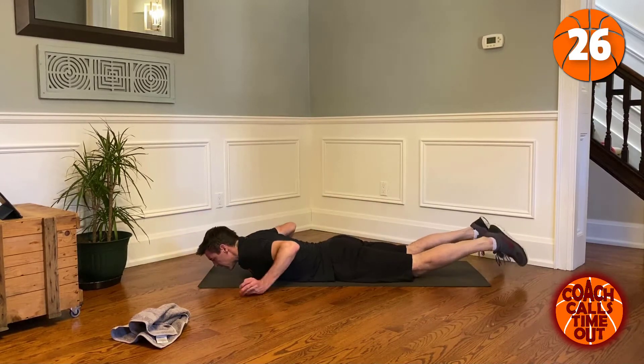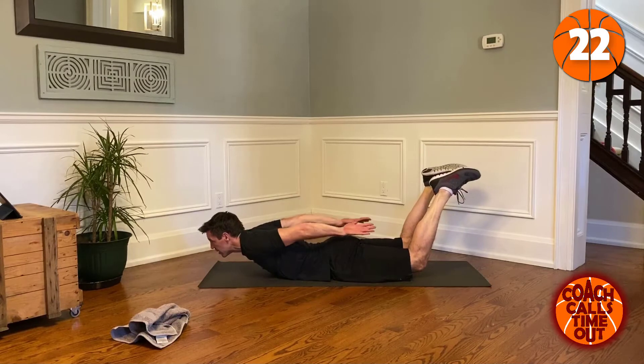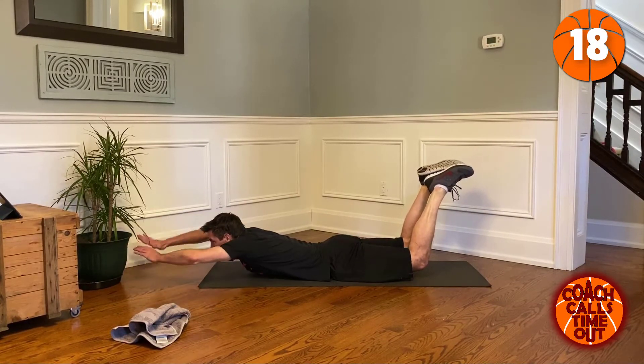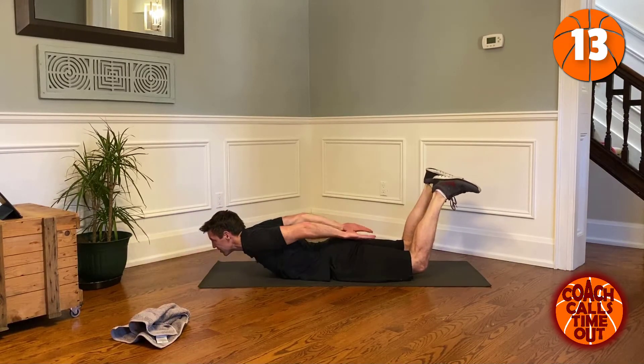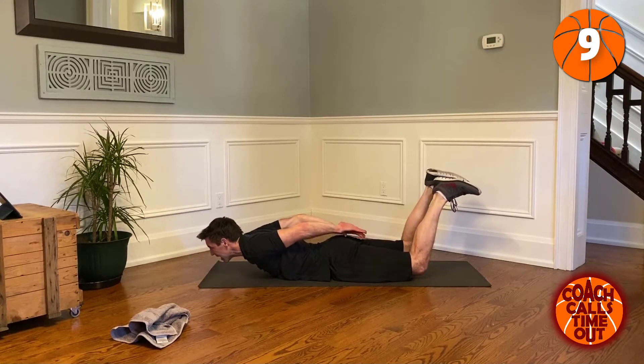Good — switch it up on our stomachs. Superman pose: we're gonna bring our arms back around, and palms go up when we get to our butts. Really flex it, cross those hands if you can.